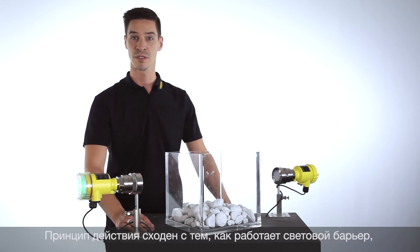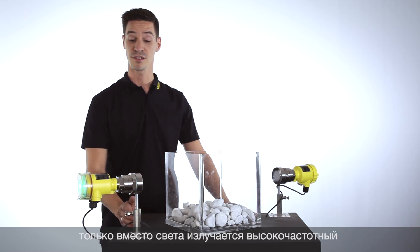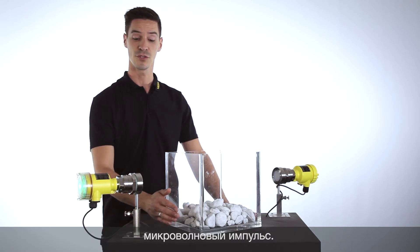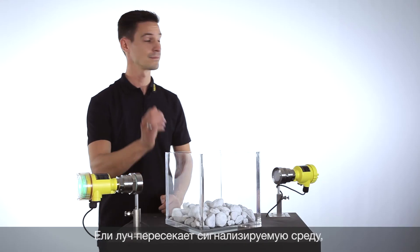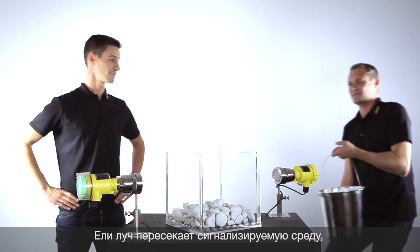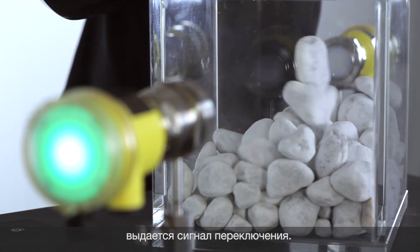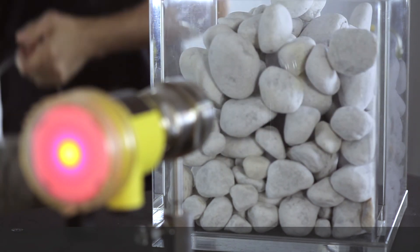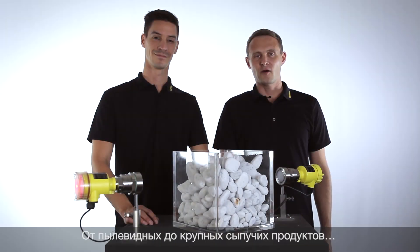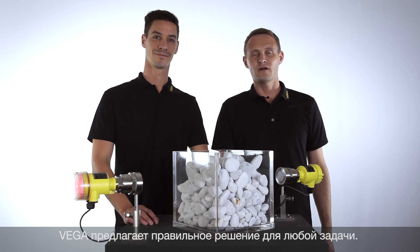The function is comparable to a light barrier, but instead of light we are emitting a high frequency impulse. If this impulse is interrupted by the level, a switching signal is created. From light powders to heavy bulk solids, Vega has the right solution for every application.